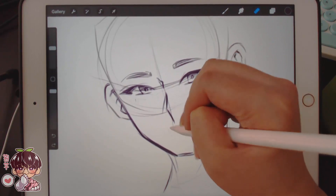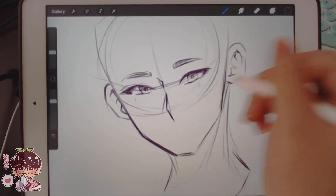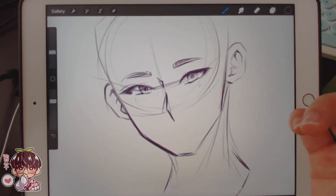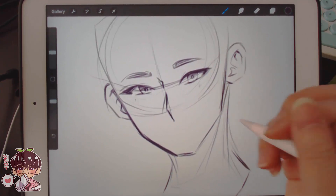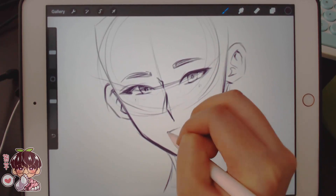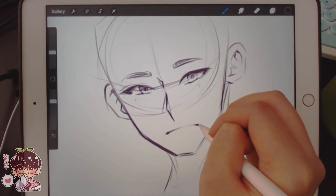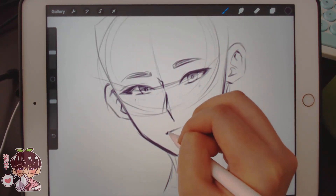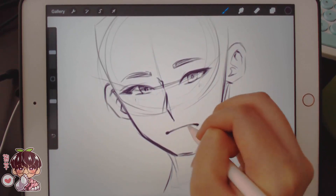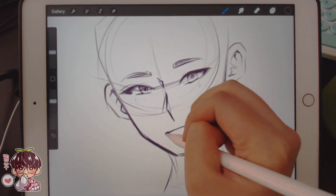I think I made his nose too long. How I usually do this: after I finish the sketch, I duplicate the sketch, erase any unnecessary lines, add in the base color, and then start painting on top. I do a lot of the skin rendering — add in shadows — then add the base colors, add shadows, merge everything together, and then start rendering everything.